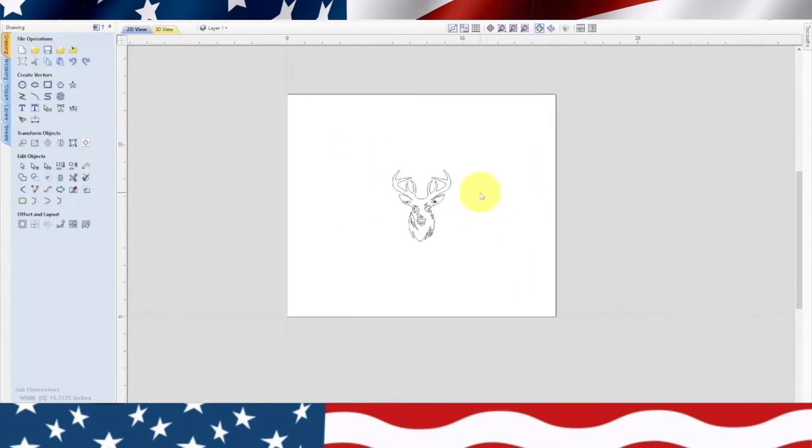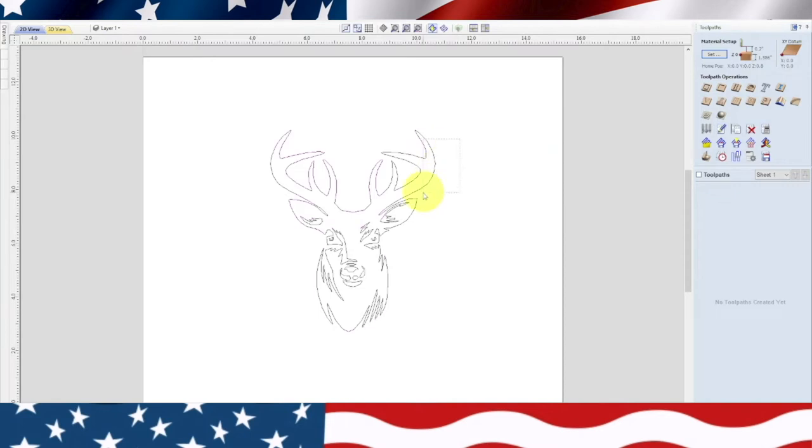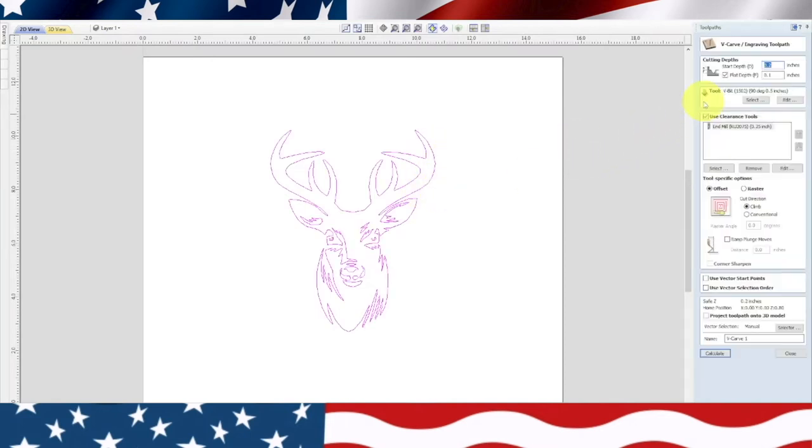Now how big do we want it? I don't think we want it super big. Let's group these objects and regroup them, then get the size the way we want. I hold down the shift key and grab this corner to resize — that's pretty cool, I don't think it's too big. We're going to go with that. We'll go to our toolpath, highlight the deer, and go to V-Carve. I'm using a Whiteside 1502 90-degree bit, half-inch diameter, quarter-inch shank — no clearance tools needed. I write the bit number down and calculate.